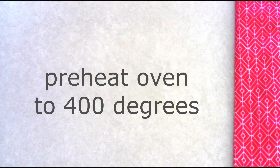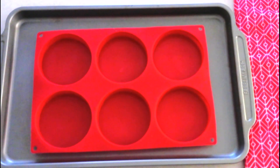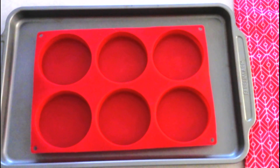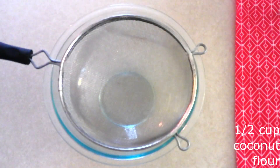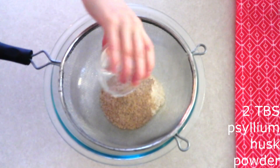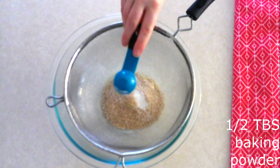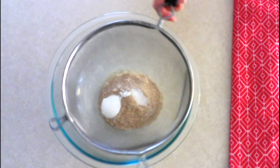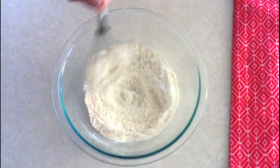Preheat your oven to 400 degrees. Lightly spray two to three four-inch diameter hamburger bun molds with cooking spray — silicone ones are the best to use. In a medium mixing bowl, combine a half cup of coconut flour, two tablespoons of psyllium husk powder, a fourth teaspoon of salt, and a half tablespoon of baking powder. Sift or whisk these all together until fully combined and there are no lumps in the dry ingredients.